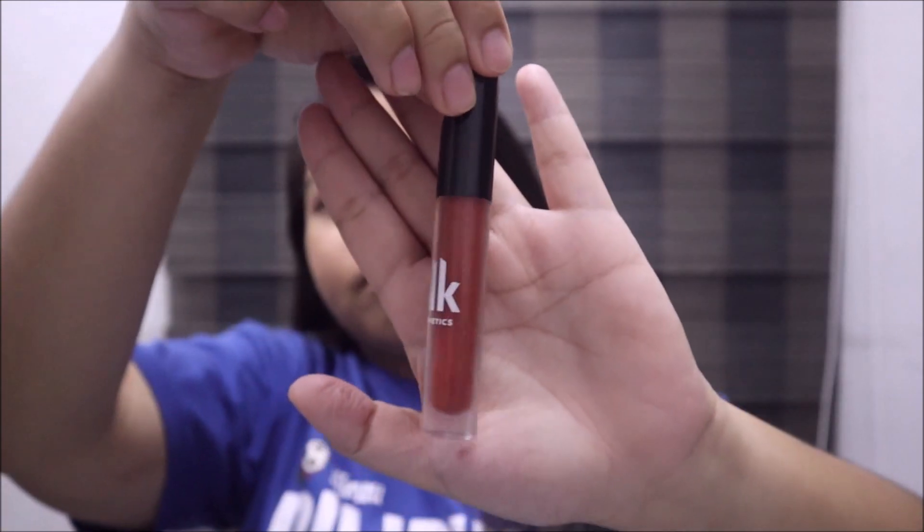Last is the lips. This is the BLK Velvet Lips in the shade Totally, and it's one of my favorite lipsticks. I'm putting it on the inner part of my lips and blending it outwards using my finger. Then I'm putting another layer to make it darker.